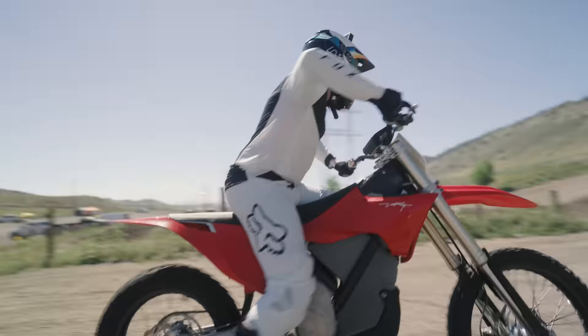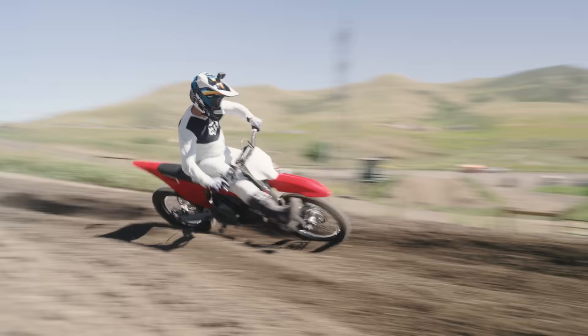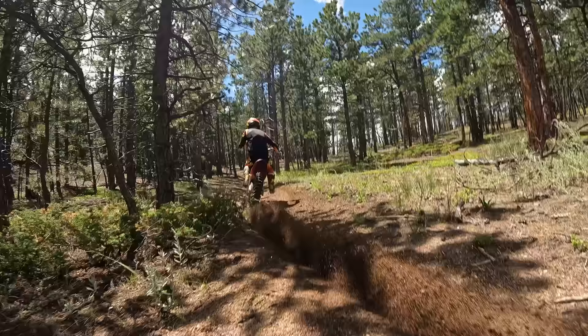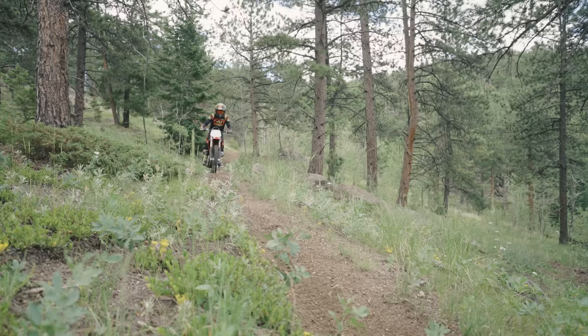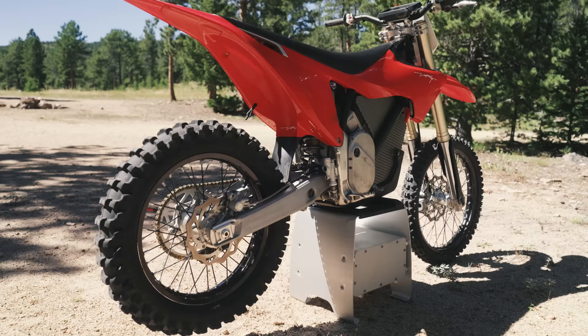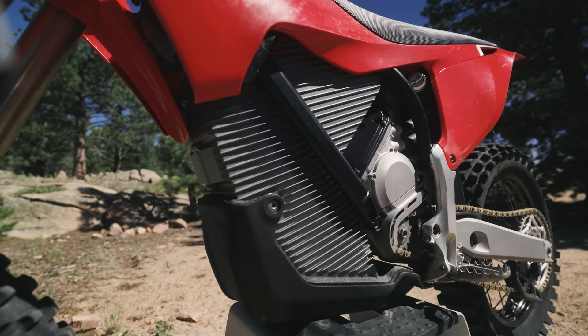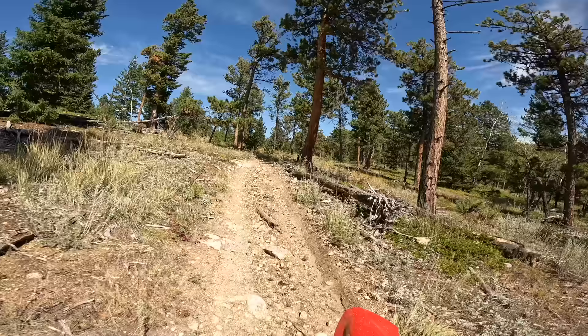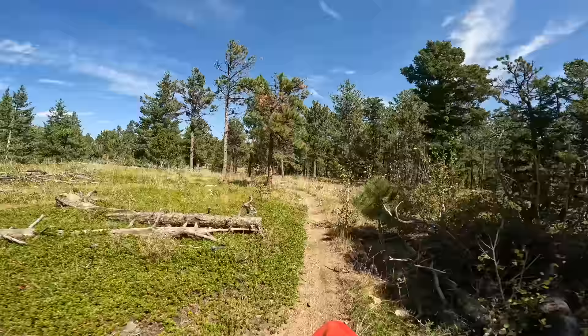We are going to do some of this, some of this, and even some of this. You guys know the drill for all these tests — we're going to start at 100% battery and run it down to 10%. This first test is what I'm going to call my normal trail pace.